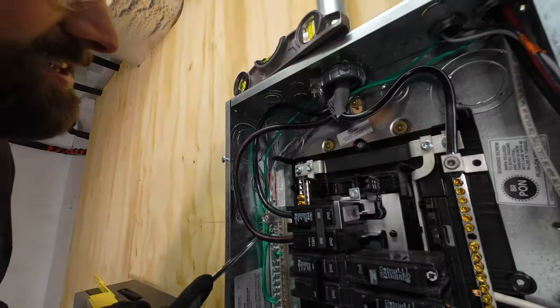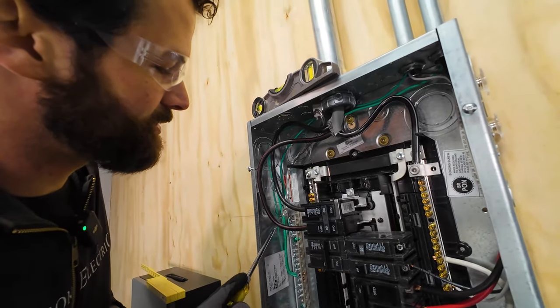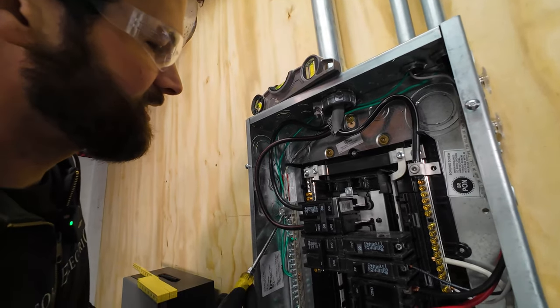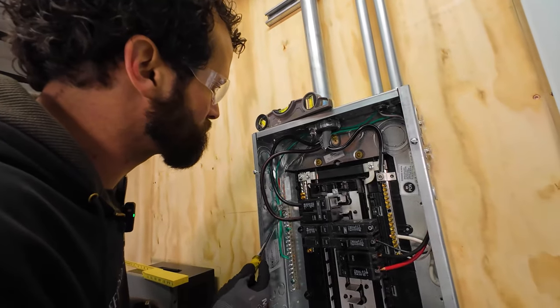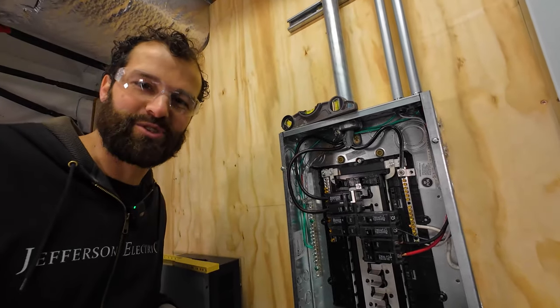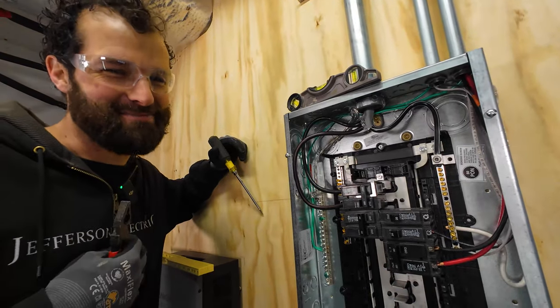Now this panel is energized. Whenever possible, de-energize electrical components — do not work on live parts. Those mains are 100 amp, coming right off the meter. I've got a dedicated transformer to my house — a dedicated utility transformer for my 1000 amp service. That was like my birthday present to myself. I stayed up 23 and a half hours straight to install that electrical service. It was super epic — came across some old house challenges.